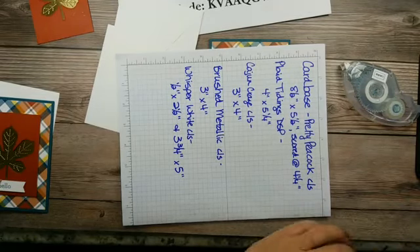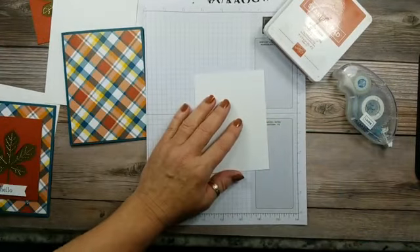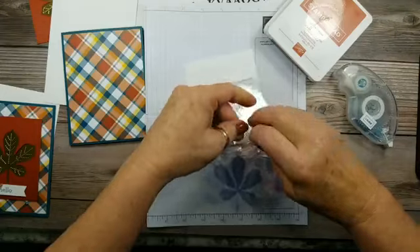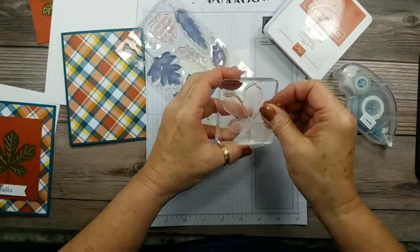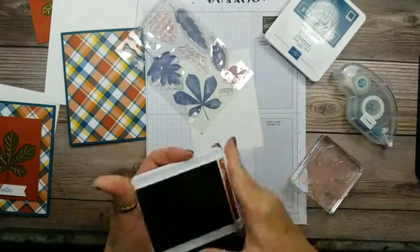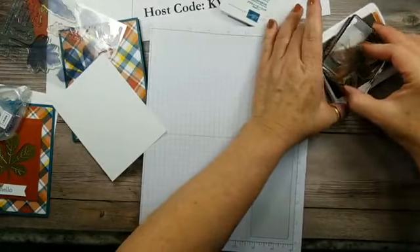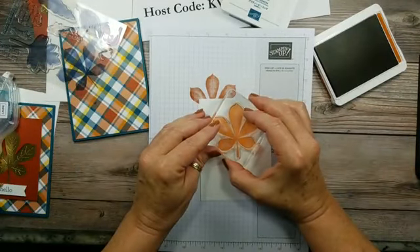We'll get our inks out because we're going to do some stamping off. For the inside layer, I'm going to add that leaf image and the sentiment, but I don't want the leaf to be too dark so you can't see the sentiment, so we're going to stamp off. This is our photopolymer stamp set. I'm using Cajun Craze and Pretty Peacock, and I'll get this in here so that we'll have even coverage when I stamp. I'm going to ink this up, stamp off, and stamp it right in the middle.